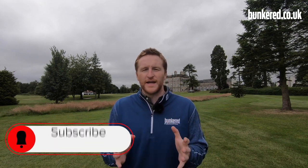But before we get to that, if you like this video please hit that like button, don't forget to subscribe — we've got loads of great content coming your way soon.